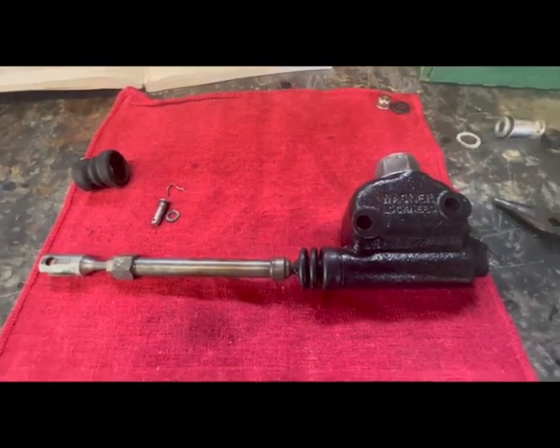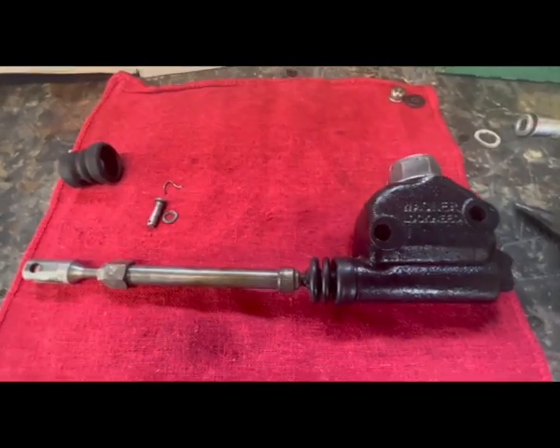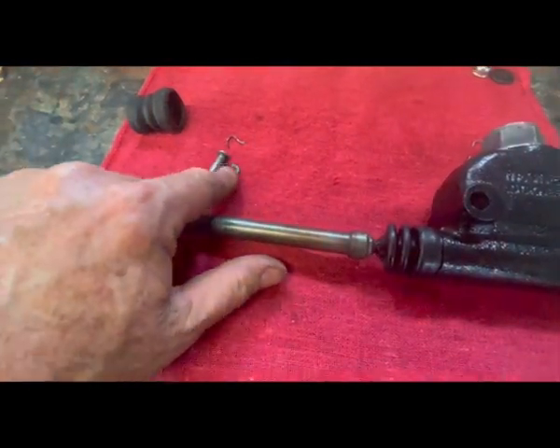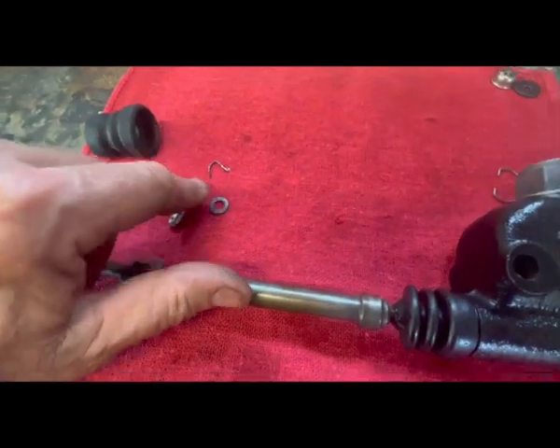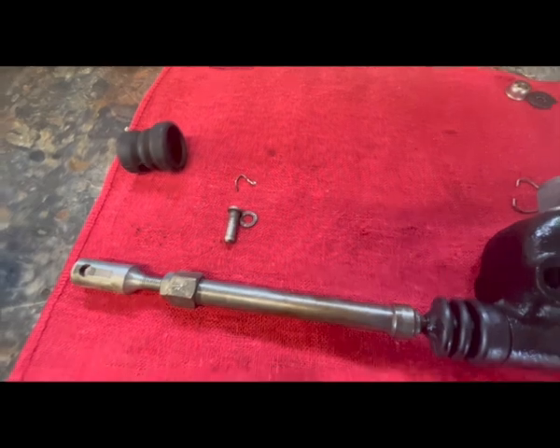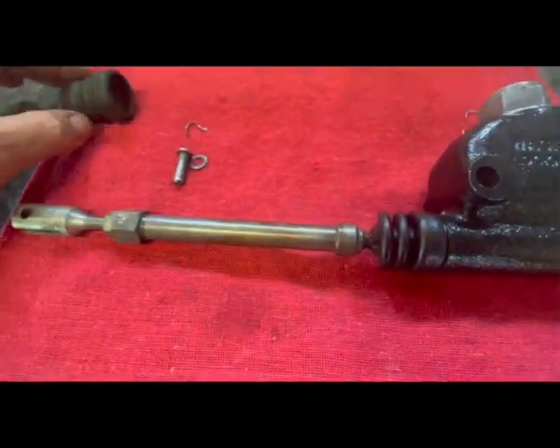Just so you know what it looks like, this is it all together there. Got the little boot on there. There's your push rod. Basically it comes off of your brake pedal and pushes into the thing there, so you're all good to go. Got the cap back on there. Hey man, it's looking really good. Ready to bolt this sucker on there.